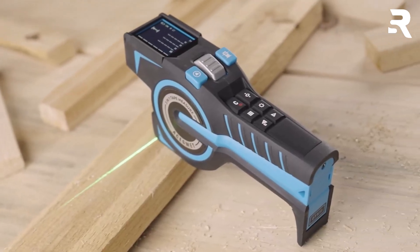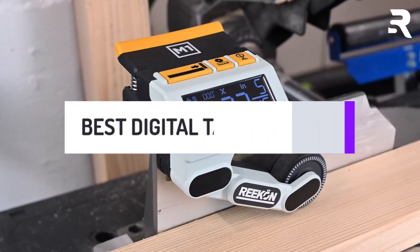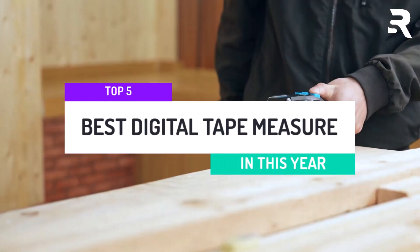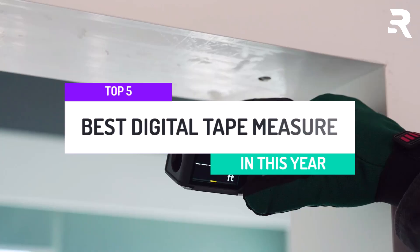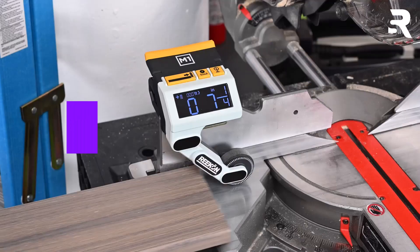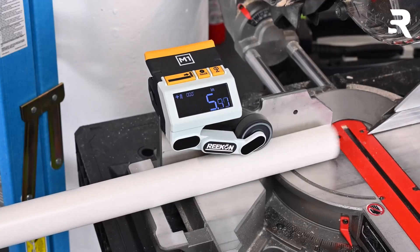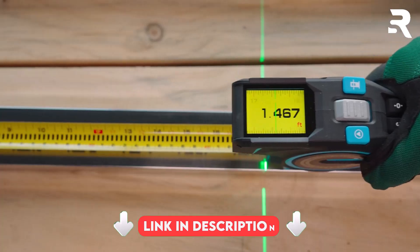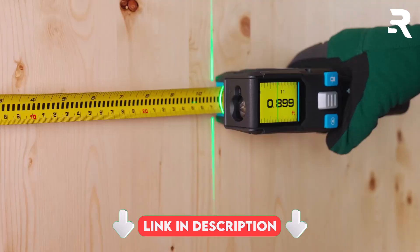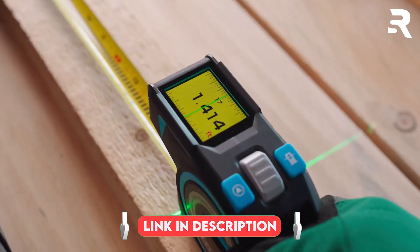Looking for a smarter way to measure with precision? In today's video, we've picked the top 5 best digital tape measure options you can buy right now. Whether for home projects or professional work, these devices deliver accuracy, speed, and convenience. After watching the video, be sure to check the links in the description below for each item. Now, let's get started!